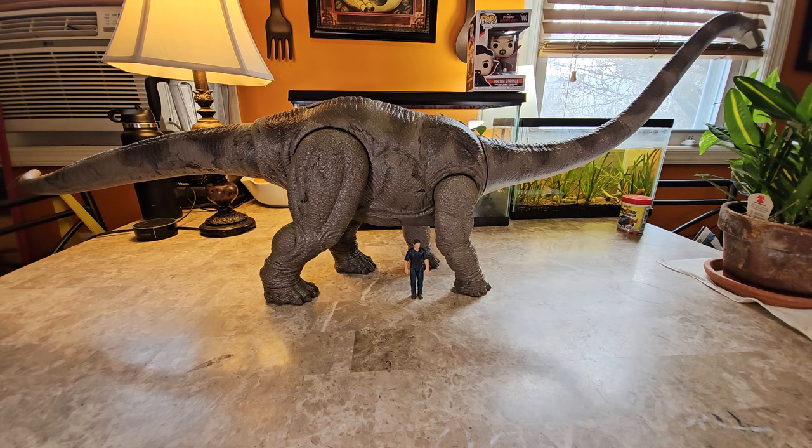This figure is from the Jurassic Park 2 movie, The Lost World. This dinosaur is known as Mamenchisaurus.